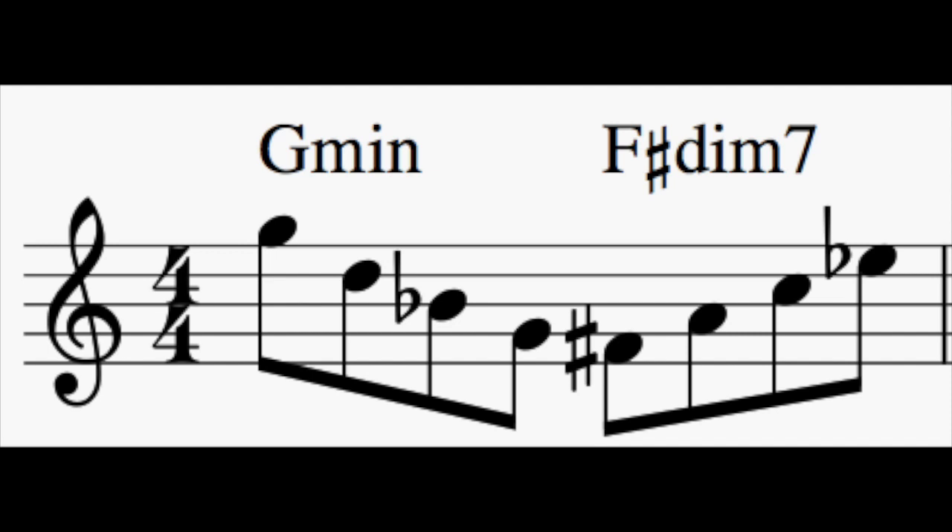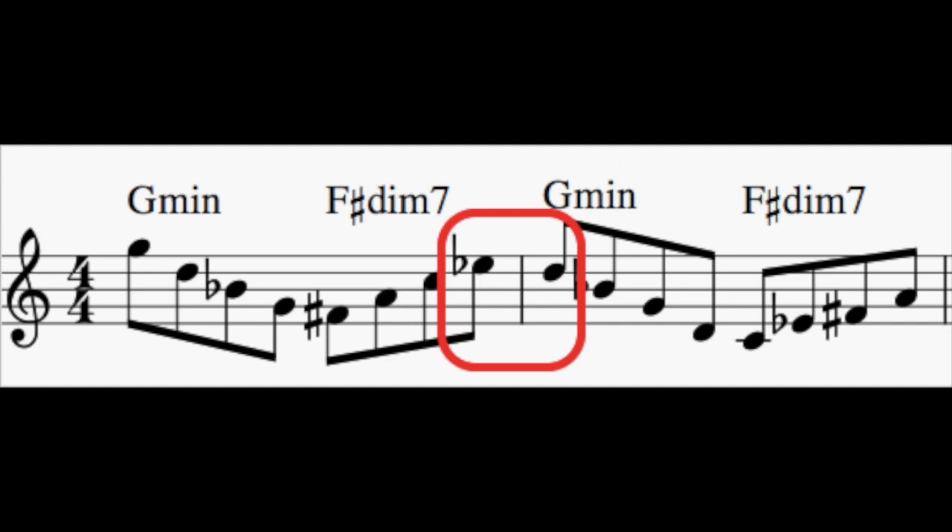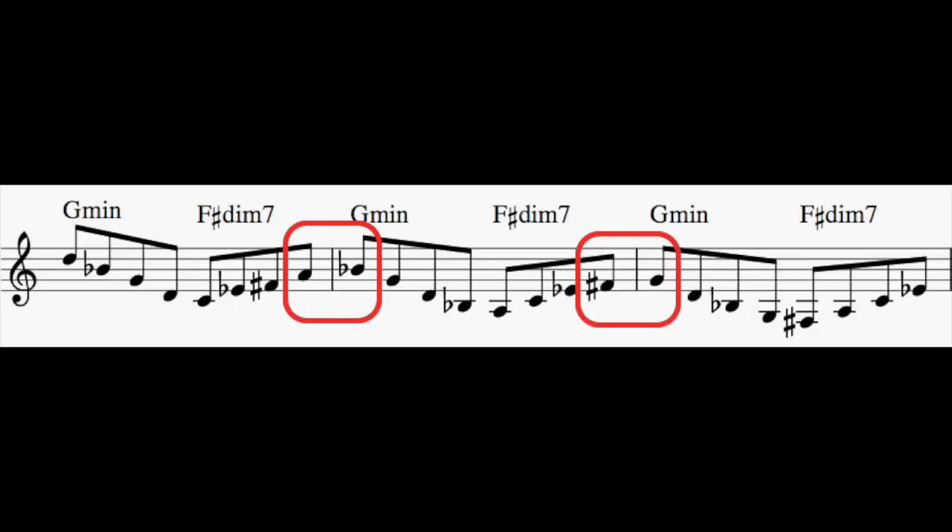First let's go down four notes of G minor and then up four notes of F sharp diminished seven. You'll then see E flat can go just a half step to D to get back to G minor. From there the A goes a nice half step into B flat, and then F sharp into G.